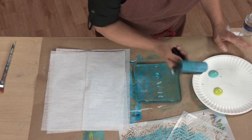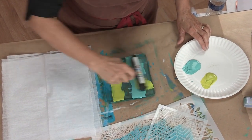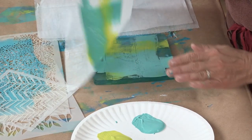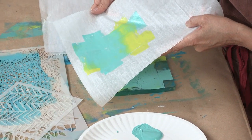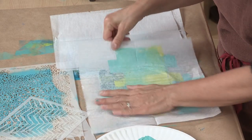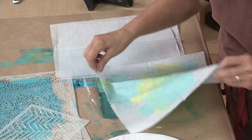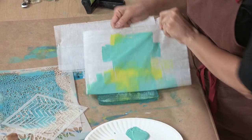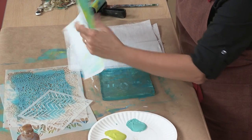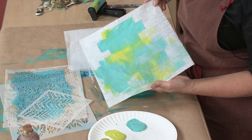First, I'm going to show you how the plate works without stencils. We'll put some paint right on the plate, lay the deli paper down, pull it up, and you immediately have this cool result. What I always do is keep pulling prints — these are called ghost prints. I keep pulling prints until there's no more paint on the plate because it gives you a cool effect of the merger of the plate, paint, and paper.